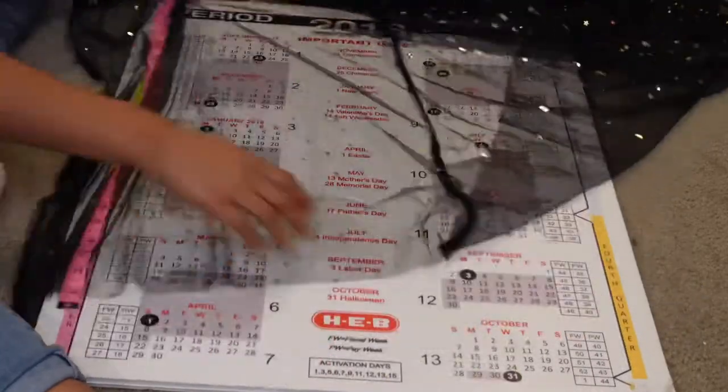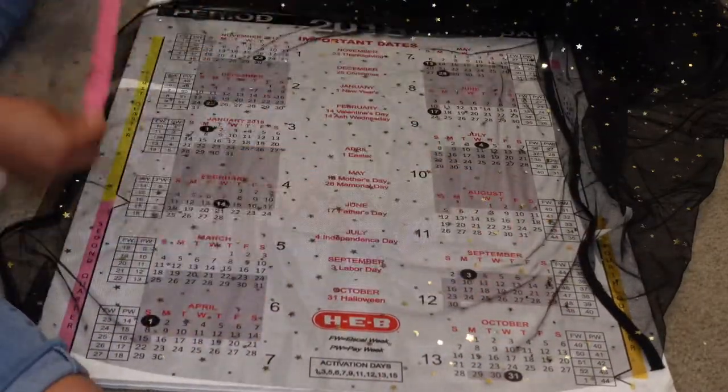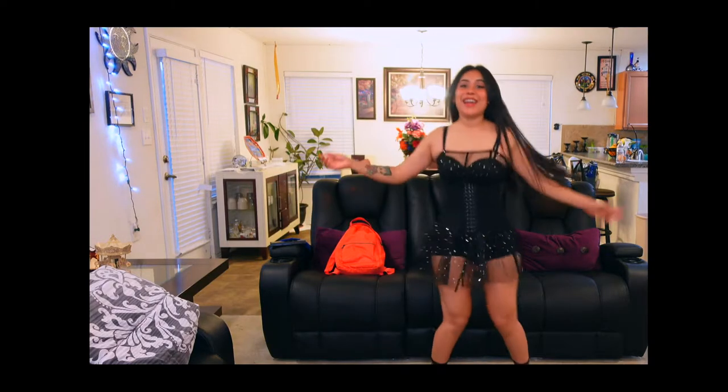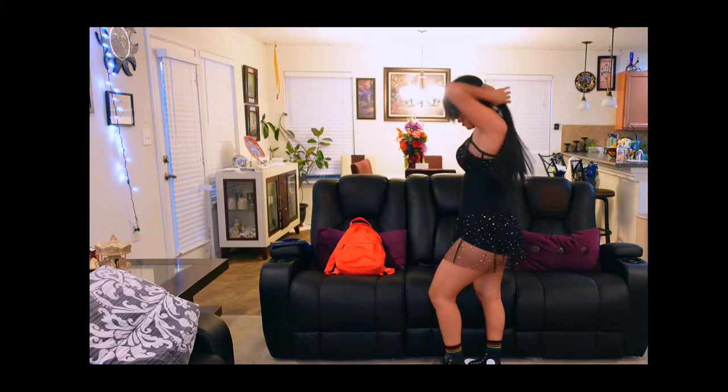I finished cutting it — let's see how it looks. It looks amazing, I honestly love it. I just love how it came out. Look at this, it looks so pretty.